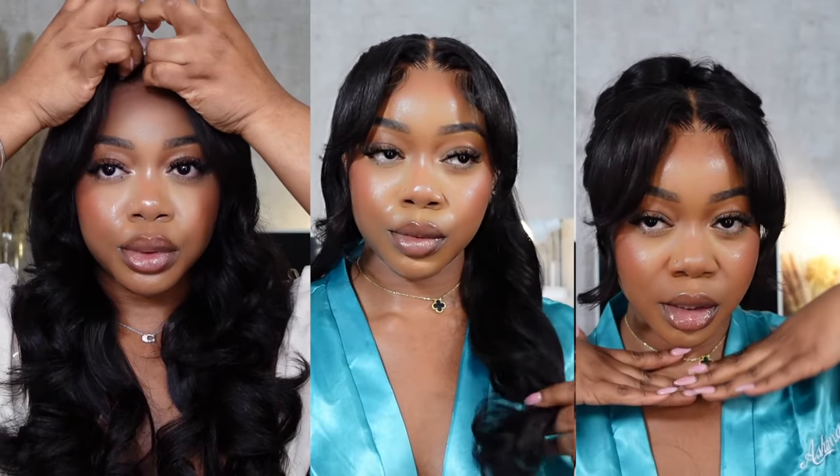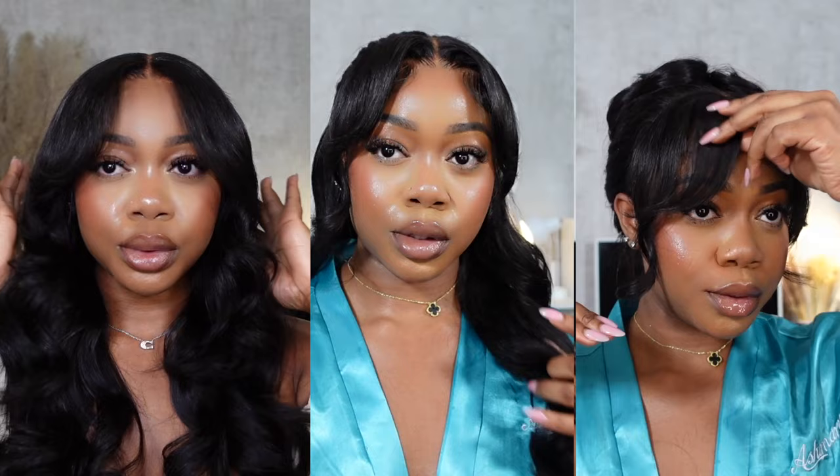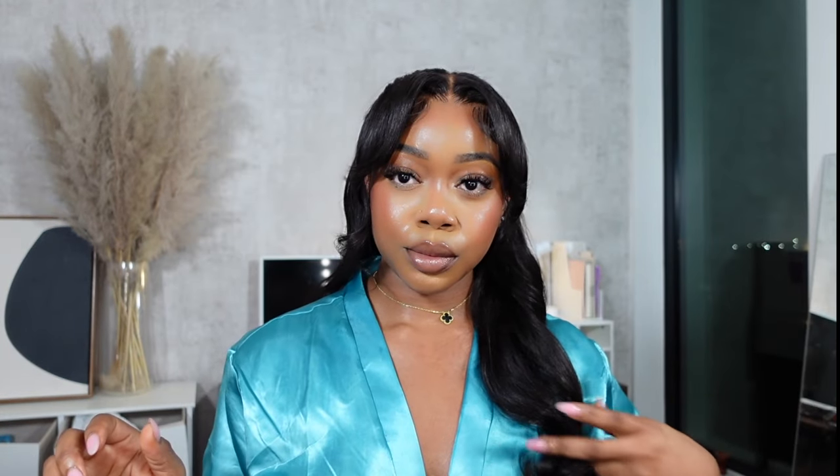Hello everyone, what's good, what's poppin? Welcome back to my channel. It's your girl Caroline coming at you with not one, not two, but three easy, super girly, feminine hairstyles that I feel are going to be perfect for the upcoming Valentine's holiday, date night, prom, wedding — just whatever it may be where you want to give romantic, soft, feminine energy.